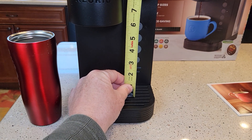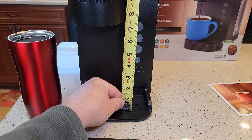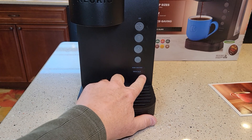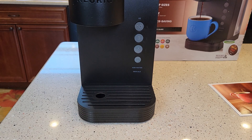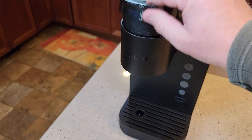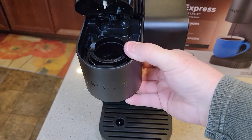The height with the drip tray is about 6 inches. Without the drip tray it says it can fit a 7-inch travel mug — and yes, a 7-inch travel mug fits under there just fine. We do have an add water light and a descale light. It says online that the descale light comes on automatically after 250 brews. It does have an overall plastic feel to it — the handle is a different kind of plastic, but it's plastic. It's very, very lightweight.